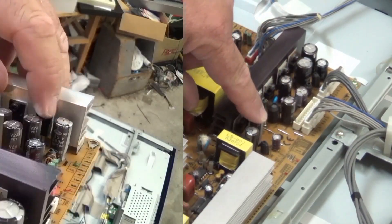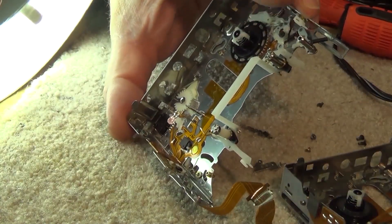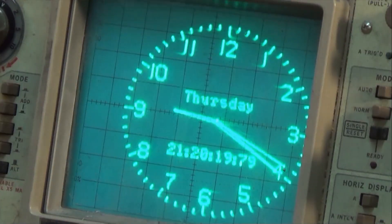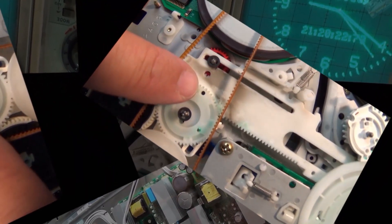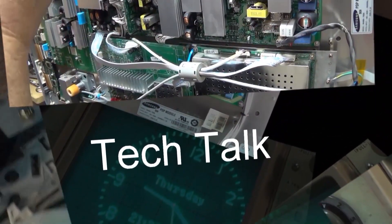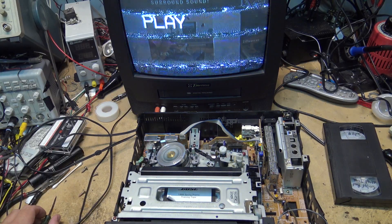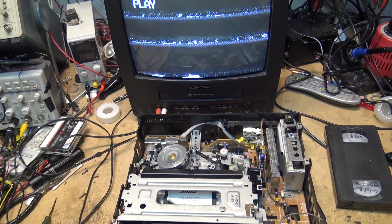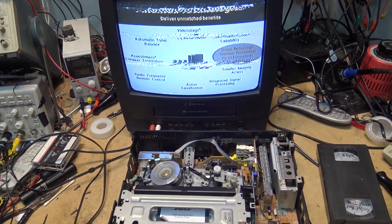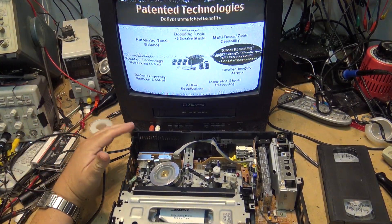I get requests on a regular basis for video ideas, and I got one today that made perfect sense: how do you do an alignment of a VHS VCR without an oscilloscope? Yes, you can do it, and it's not hard. You do it with a TV — preferably an analog CRT TV — and I'm going to show you how to do it right now.